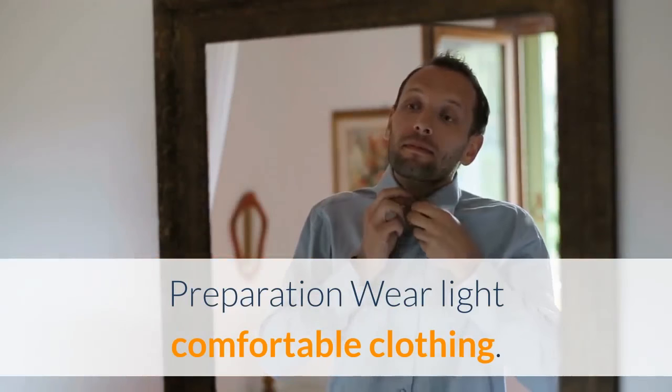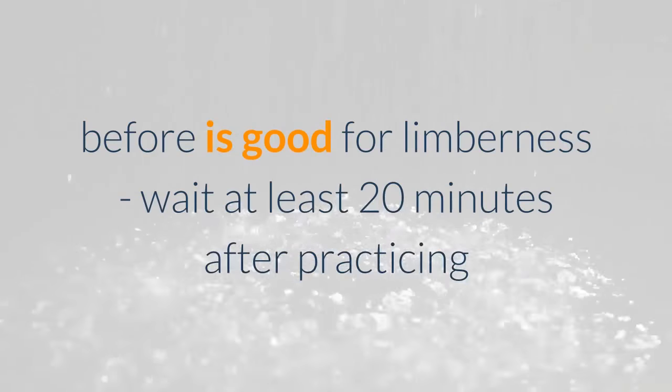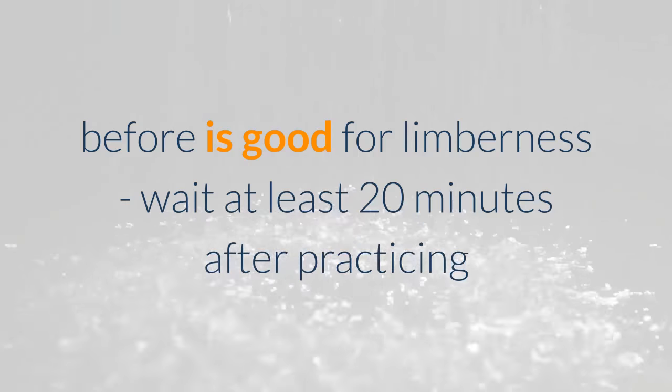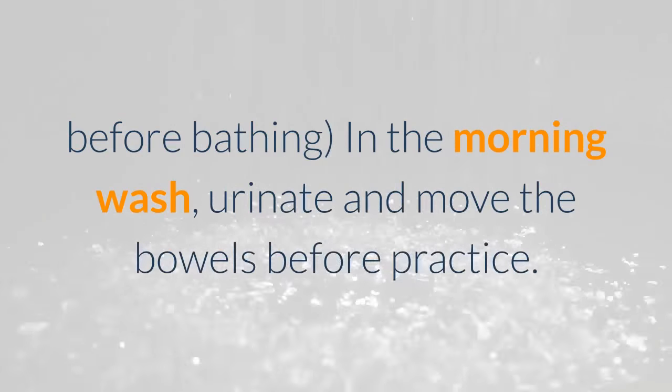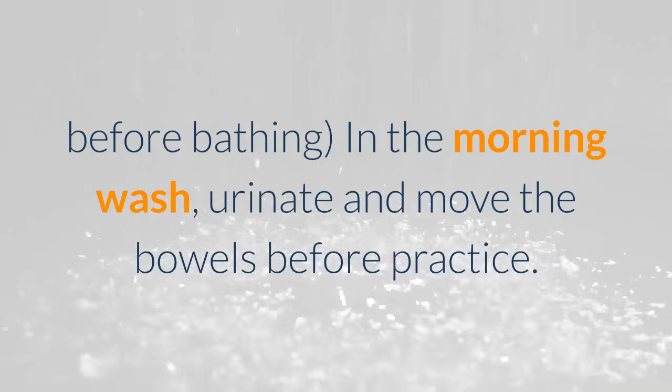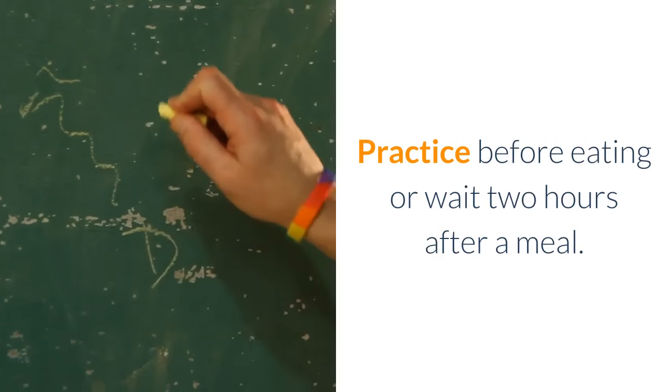Preparation. Wear light comfortable clothing. A bath or shower before practice is good for limberness; wait at least 20 minutes after bathing before practicing. In the morning, wash, urinate, and move the bowels before practice. Practice before eating or wait 2 hours after a meal.